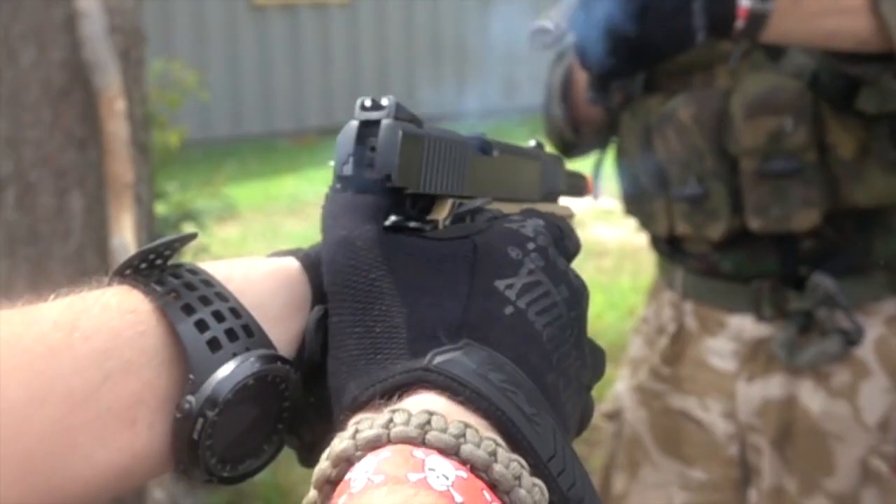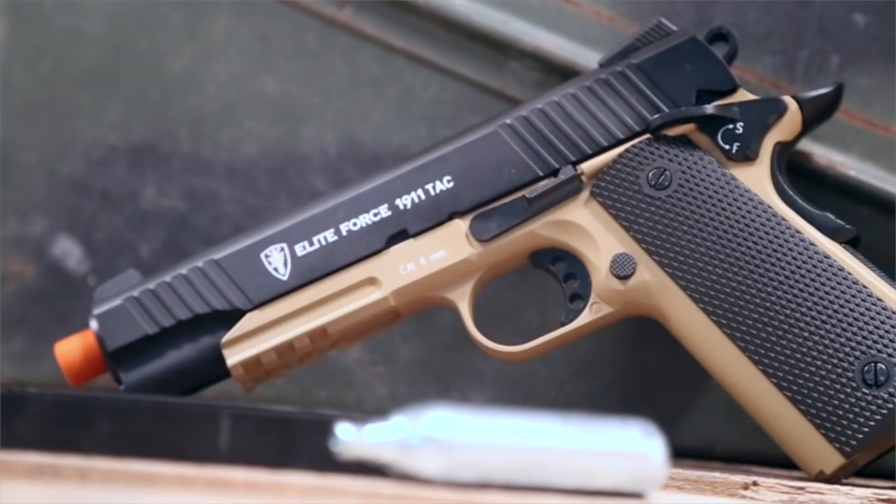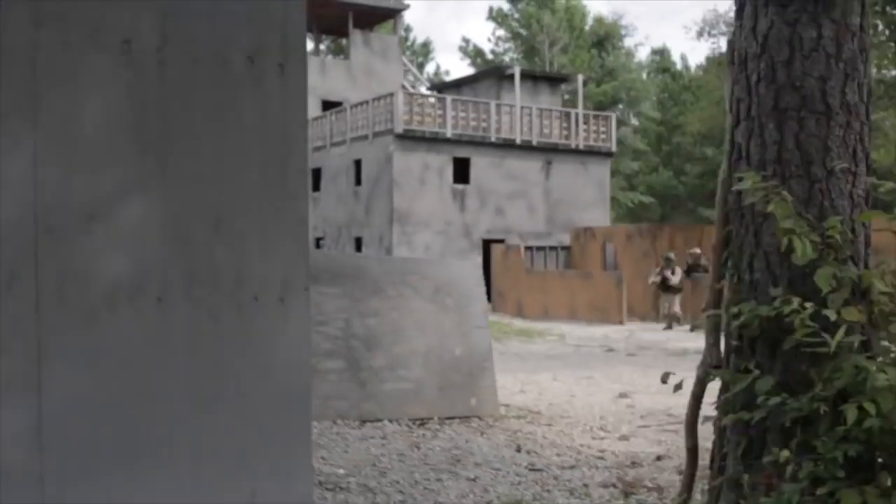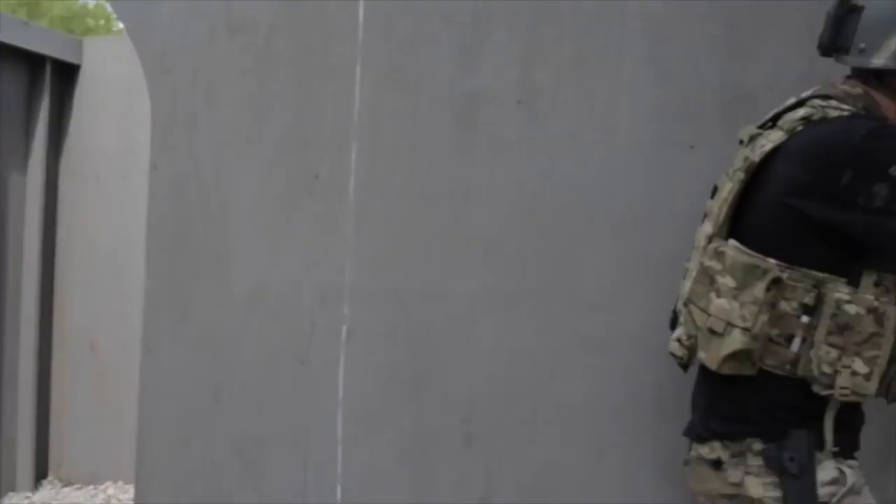SwampSlipper here, and I'm going to let you in on a little secret. That's dumb — it's not a secret. It's a review of the Elite Force 1911. It is safe to say that the Elite Force 1911 is one of the best airsoft pistol platforms that has ever been created.